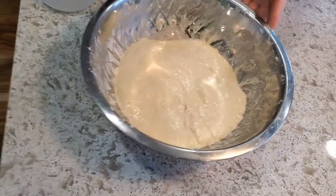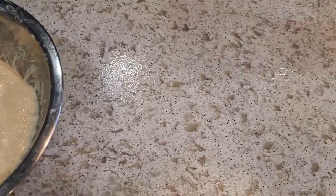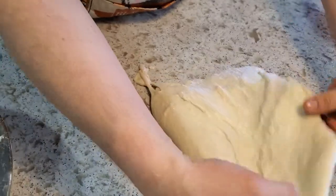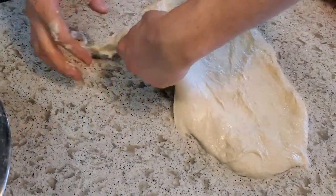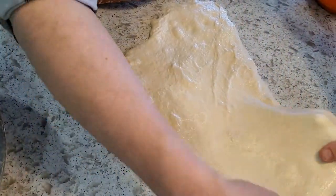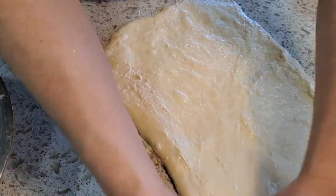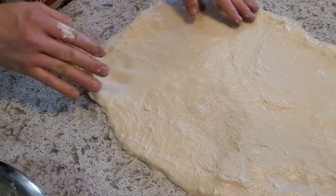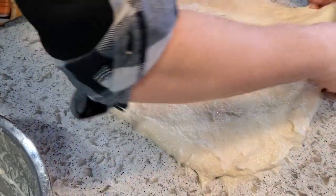After that dough had a chance to rest following the second stretch and fold, I'm going to do the lamination and add the apples. I'm just spraying down my work surface with some filtered water and very carefully plopping out the dough. For the lamination it's all about trying to stretch it out as thinly as possible, making a little mat, and the apples are going to go onto that. I'm trying to make a rectangular shape with a relatively uniform thickness — kind of stretching from the center as much as possible.